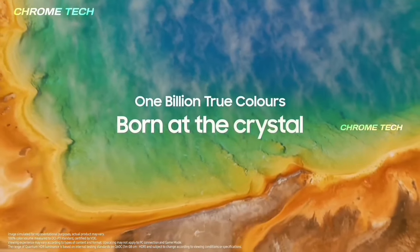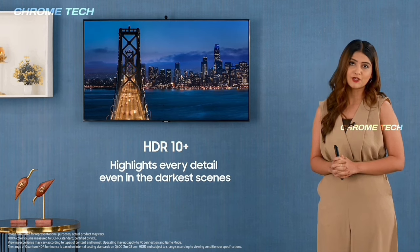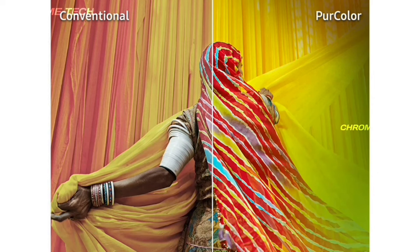We have HDR10 Plus support. With bike race and car race video content, faster-moving objects are handled well — the details are clear on the TV.